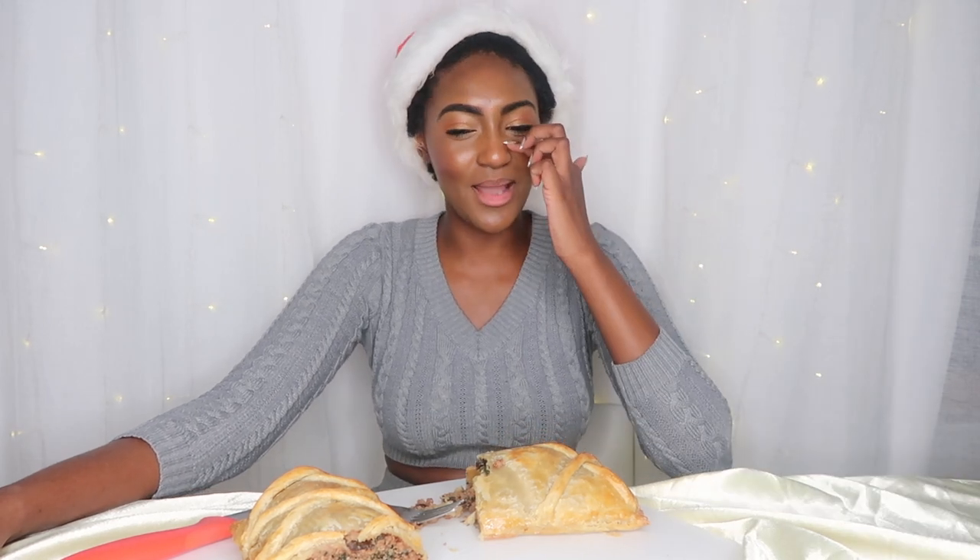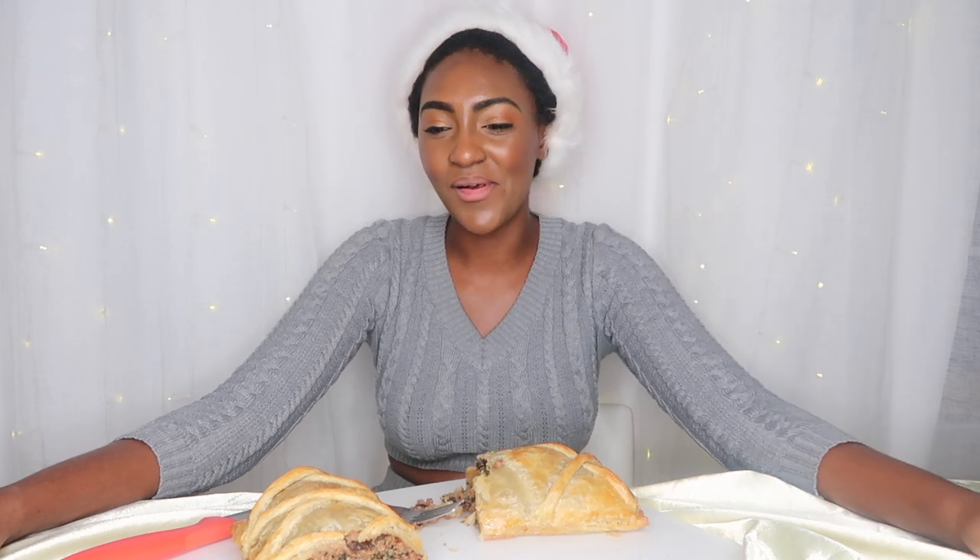Don't forget to like, comment, and subscribe to my channel if you guys wanna see more vegetarian meal options. Follow me on TikTok and Instagram. I think I'm gonna start a TikTok that's just for food after this because I would love to make more food videos. I'll keep you guys posted on the TikTok and I'll see you in the next one.